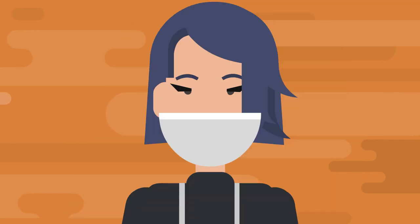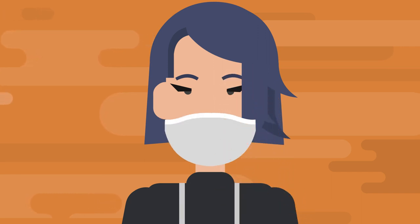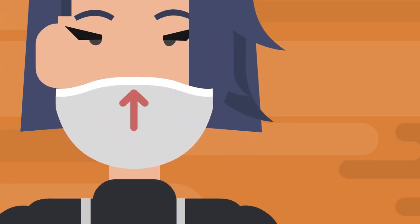If your mask has a bendable top edge, go ahead and pinch it now to contour it to your nose. The mask should fit from above the tip of your nose to just below your chin.